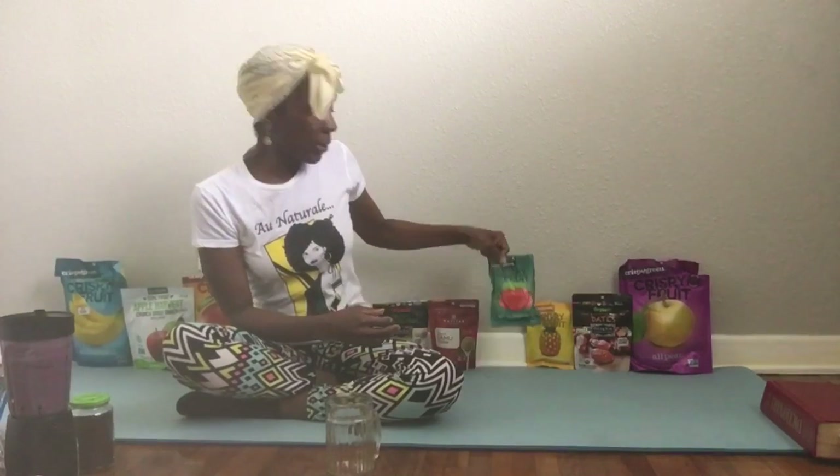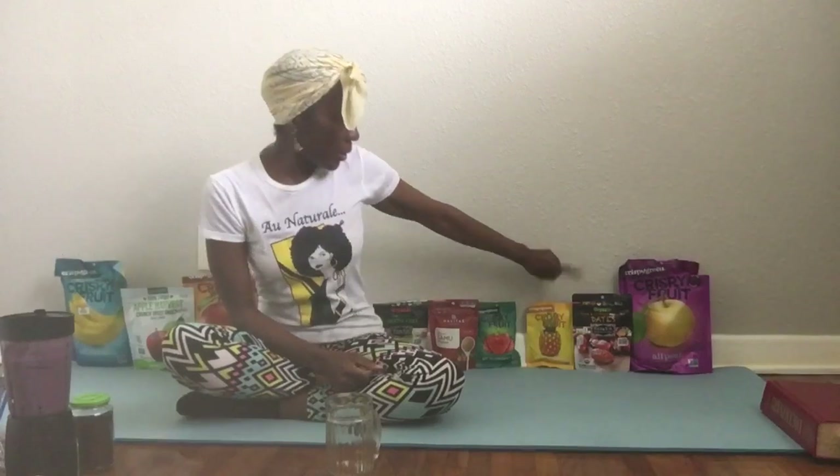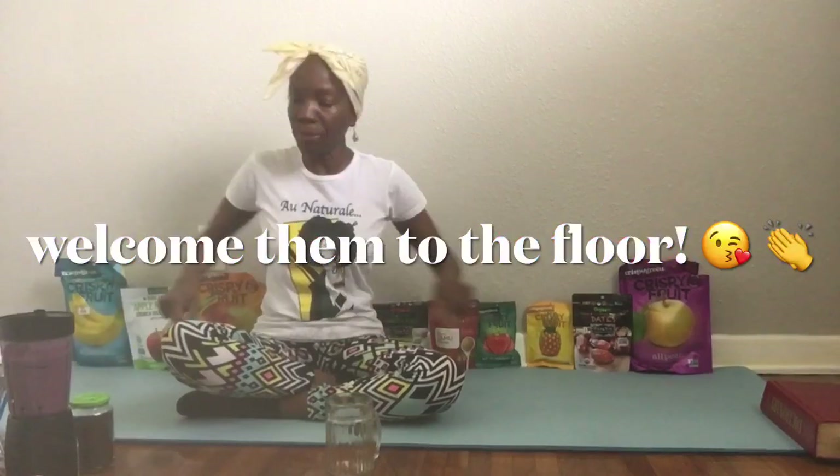I've got some strawberries here, some coconut, dates, and some pears. So these are my little buddies — these are my little pantry buddies.